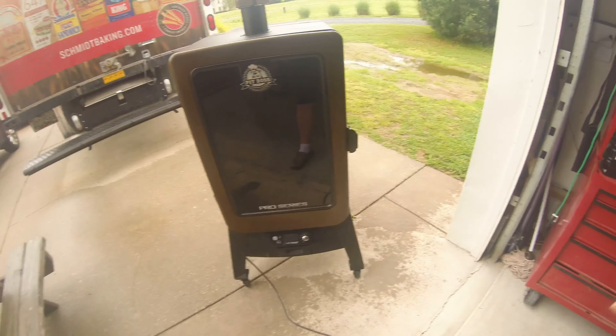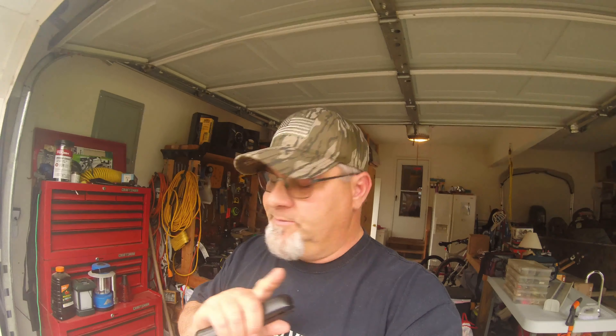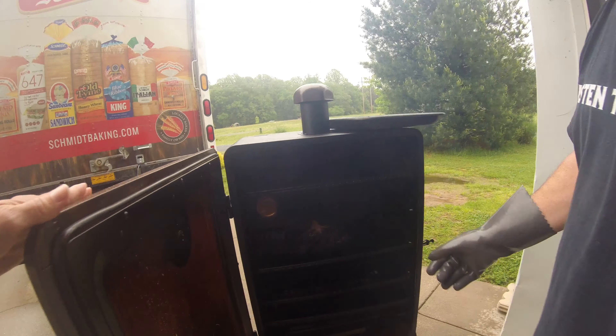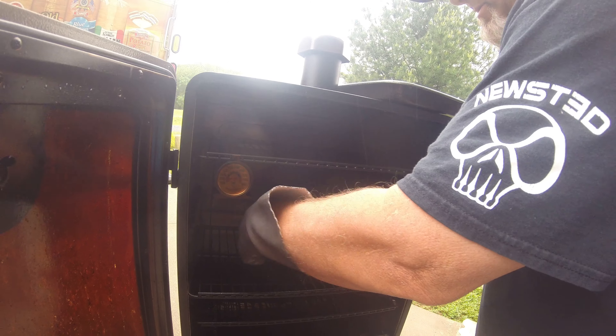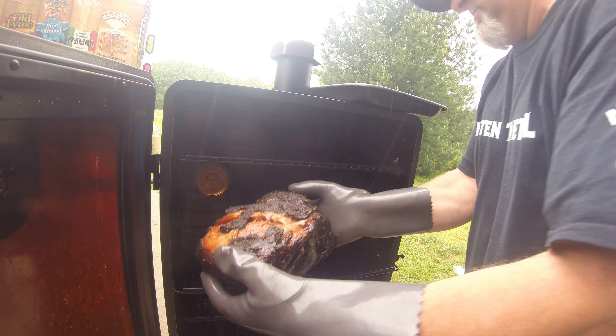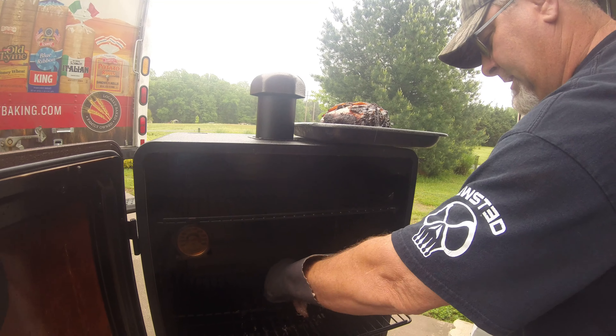To shut the Pit Boss down, really all you're going to do is hit the power button. Hit the power button off, she goes off. It's going to stay running and she's going to shut herself down. Anything that's left over inside the little auger, it's going to burn it off. Now the best thing to do is you're going to want to let it rest. Wrap it up in a little bit of foil. Let it sit for anywhere between 15 minutes to a half an hour. Let all the juices get through the meat, and then go tear into it.